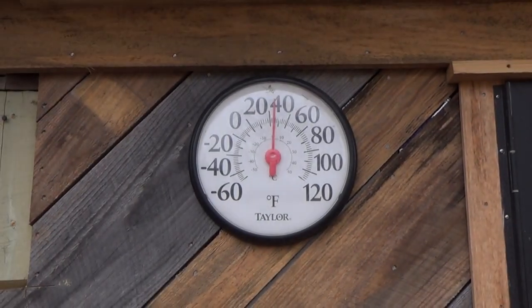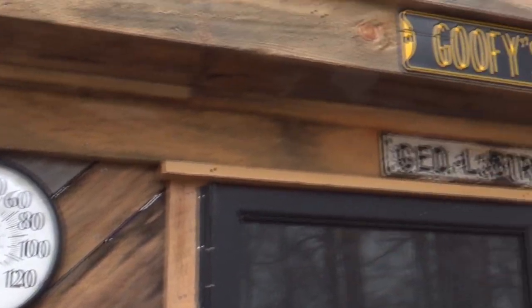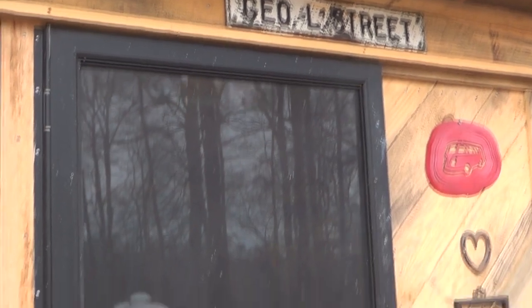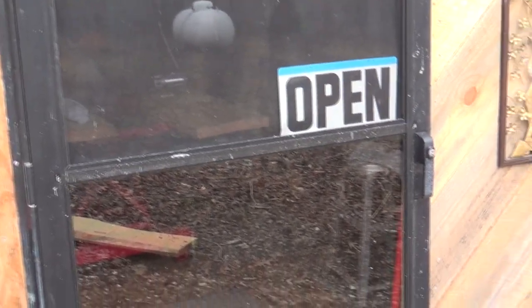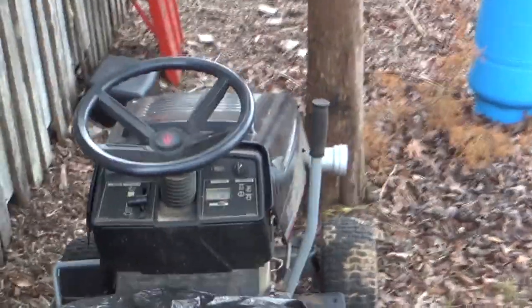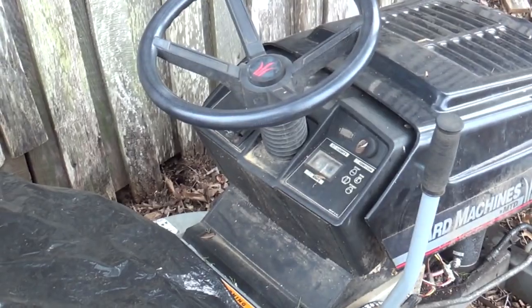Well hi guys and gals, me George the shade tree fix-it man. We have come down here to Goofy's garage and we're gonna work on the extension wings for the lift. I thought as long as it was chilly that we come over here and see about doing a cold start on this mower.